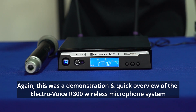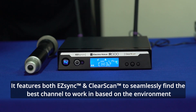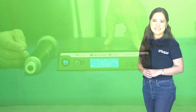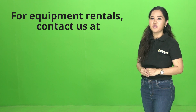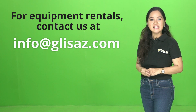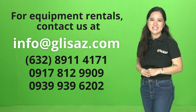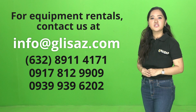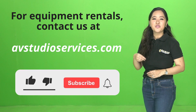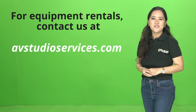Itong ating Electro Voice R300 wireless microphone system ay mayroong features na easy sync at saka clear scan. If you would like to rent this or any of our other equipment, feel free to contact us at info@glises.com or any of the numbers on your screen. You may also check our equipment list at avstudioservices.com. Please don't forget to like, subscribe, and ring the notification bell. Thank you for watching!